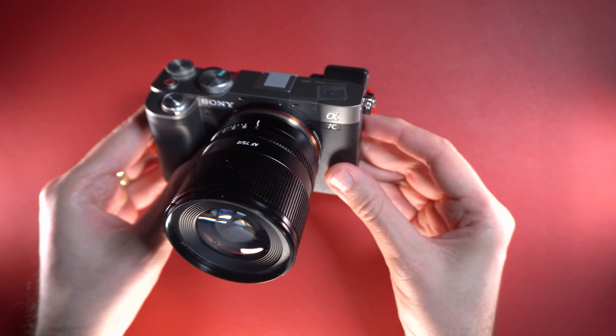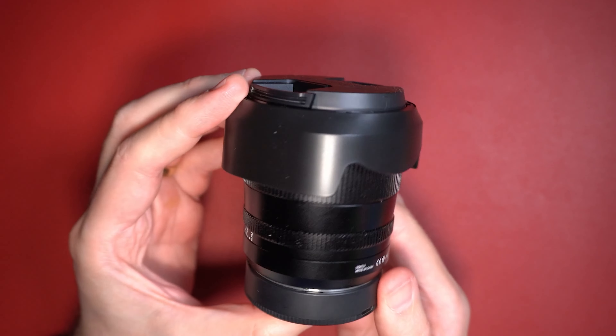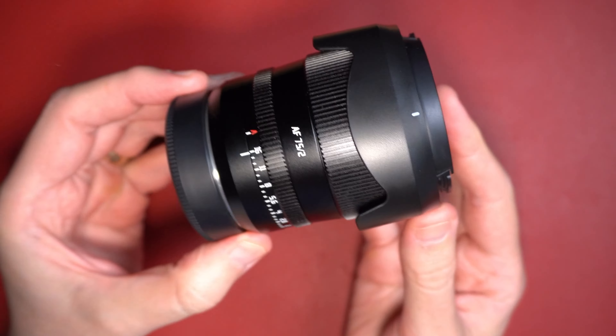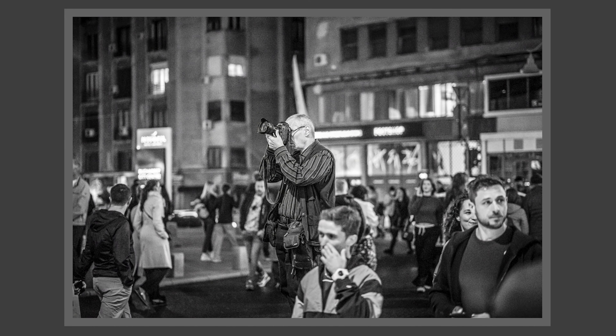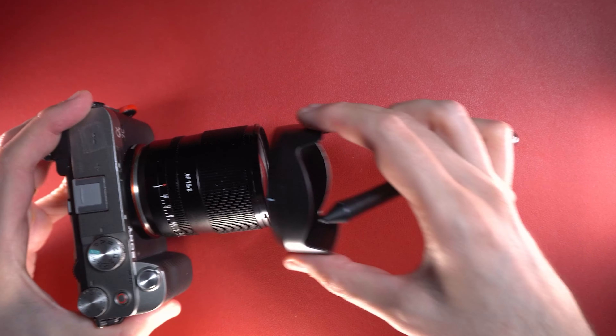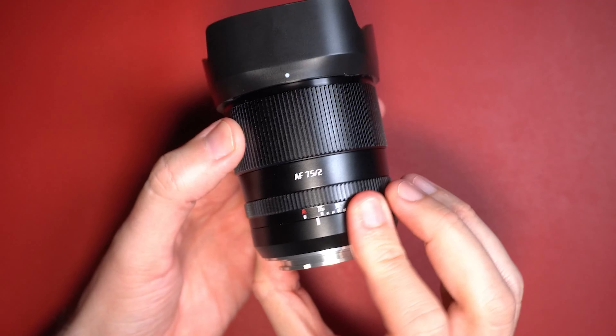This lens doesn't constrain you like an 85mm or 90mm lens where you need more space. It's great for headshots, full body shots, and all kinds of portraiture. Where a 50mm or 85mm lens works for street photography, a 75mm will do just great too. It's a very usable, classical field of view — ideal for all kinds of photography styles.